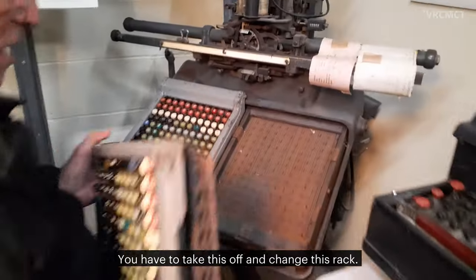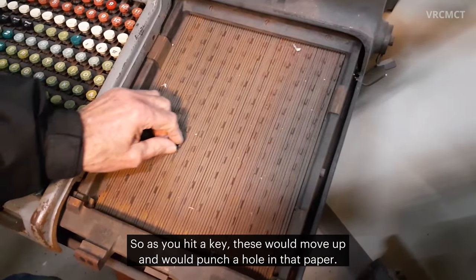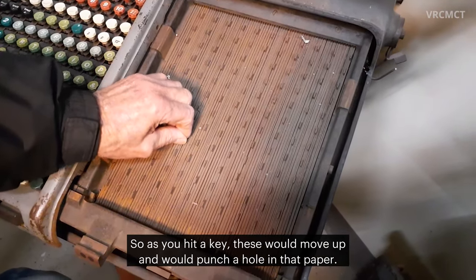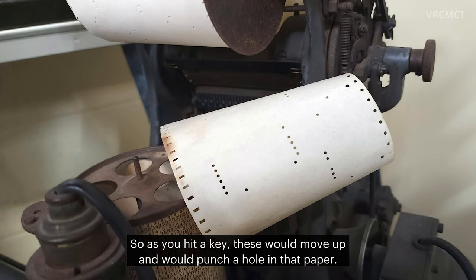You had to take this off and change this rack. So as you hit a key, these would move up and would punch a hole in that paper.